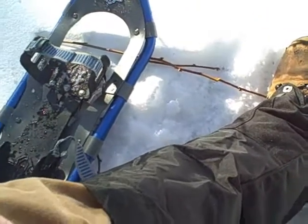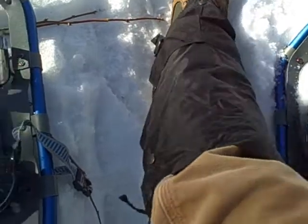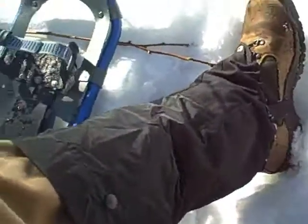I didn't take any footage of being in knee-deep snow — I wasn't really thinking about the camera at the time. But my overall opinion of these is just that they're great, they're fantastic. Really just a good addition to any snow gear that you might need.